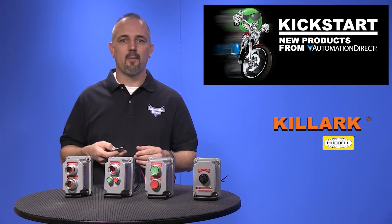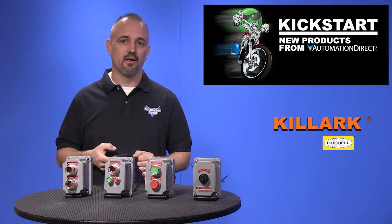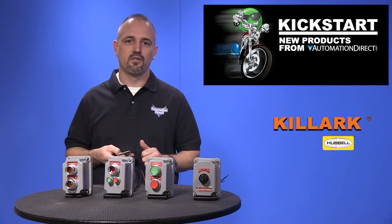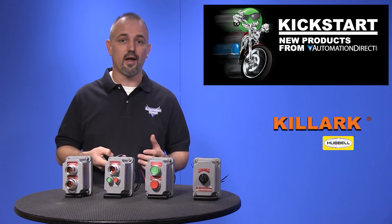We are offering single and double push buttons in red, green and black. Pilot light combinations come in amber, red, green, clear and red-green. Button light combinations come in several colors of push buttons and indicator lights.